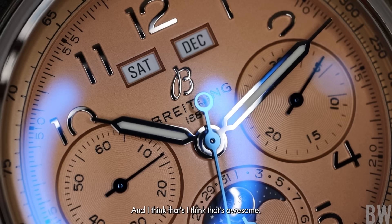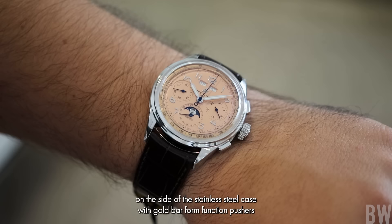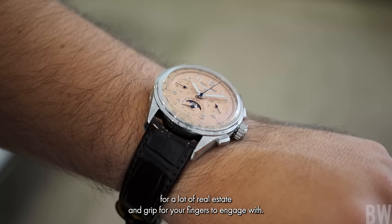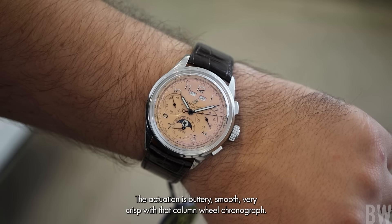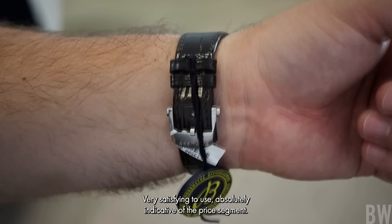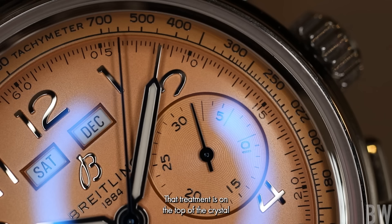Going to the case, very sharp case lines, recessed lines on the side of the stainless steel case with gold bar-form-function pushers, providing a lot of real estate and grip for your fingers to engage with. The actuation is butter smooth, very crisp with that column wheel chronograph — very satisfying to use. Absolutely indicative of the price segment. And I like the fact that this has a proud cambered sapphire crystal with lovely dual applied anti-reflective treatment on the top of the crystal as well as the underside.